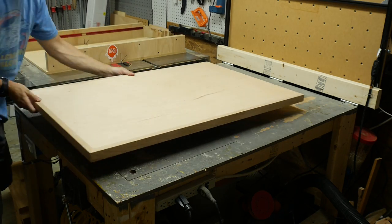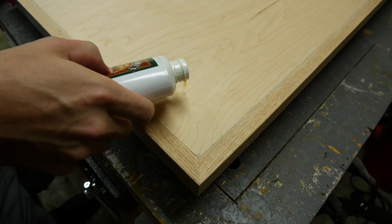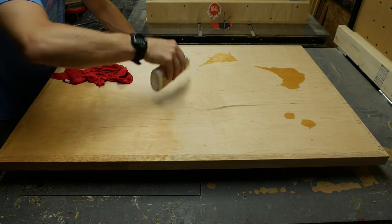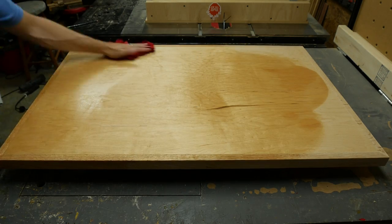To finish the top, I added some risers so it would be up off the table, then I used a tongue oil finish wiped on with an old t-shirt. This finish dries into a nice hard coating, and you can add several coats to get even more protection.